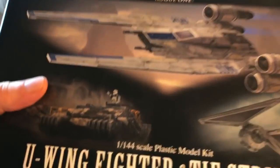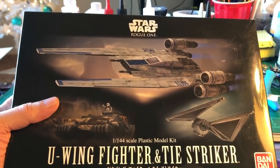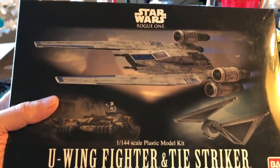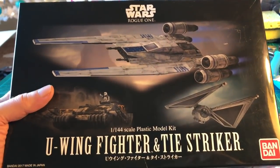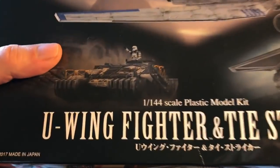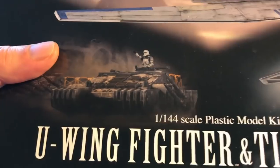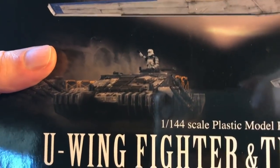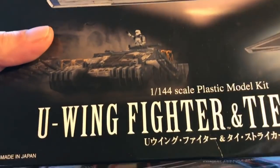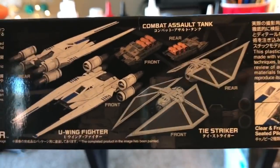This is one of my favorites - the U-Wing Fighter and the TIE Striker from Rogue One. Really cool kits. I really like these a lot. So at some point I'm going to start building them. What surprised me especially were the little mini tanks. When I first saw them in the pictures they didn't seem that cool, but they have a lot of really cool detail. I snapped together one of those and they were kind of cool.